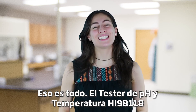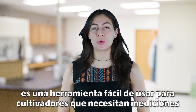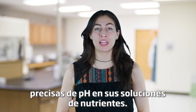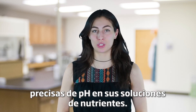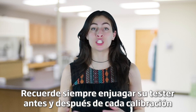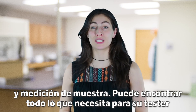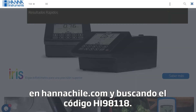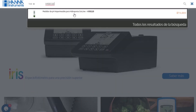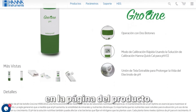So that's it! The HI-98118 pH and Temperature Tester is a simple to use tool for growers who need accurate pH measurements in their nutrient solutions. Remember to always rinse your tester before and after each calibration and sample measurement. You can find everything you need for your tester at hannainst.com/HI98118. Buffer solutions and other products can be found right on the product page.